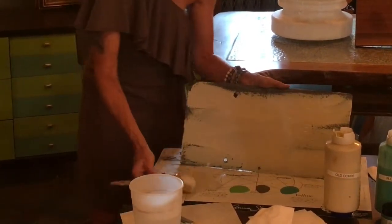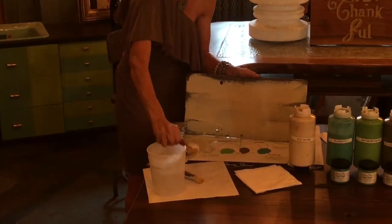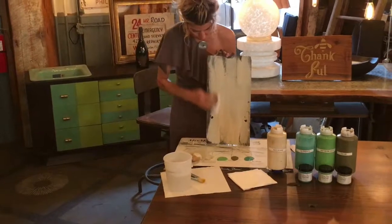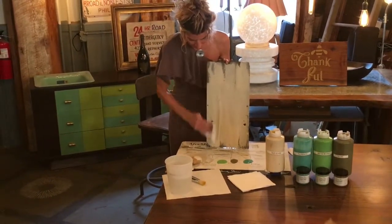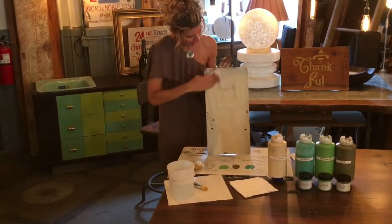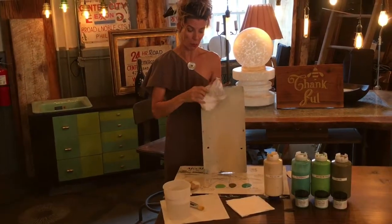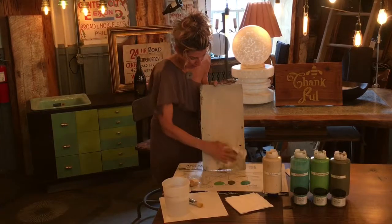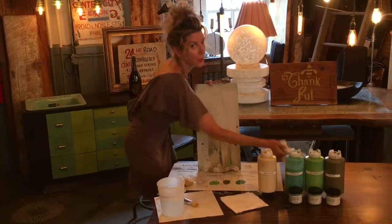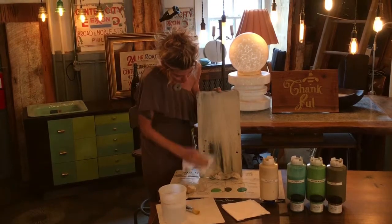I've got a lint-free rag and I'm going to wet it. I'm going to hold up the board so you can see, and I'm going to start just dragging it and sort of washing down the slate. Your rag is going to be filling up with paint — you're going to need to either change it, move it, or turn it around. You're going to start wiping it off; this could probably take more than one rag. Then you can go to a dry rag and start pulling in places where you want it to be distressed.